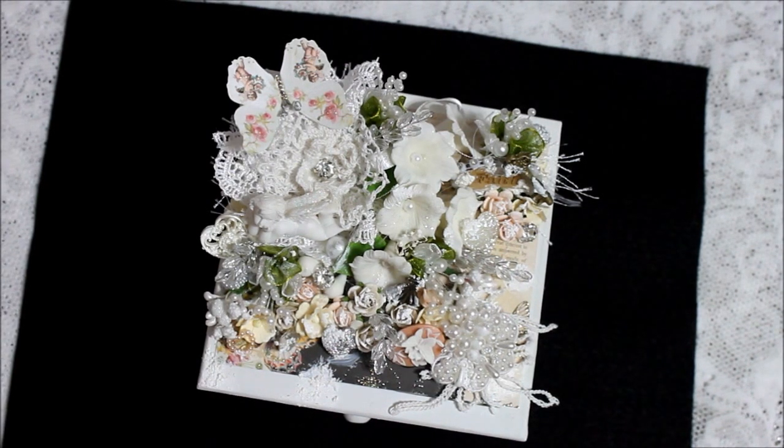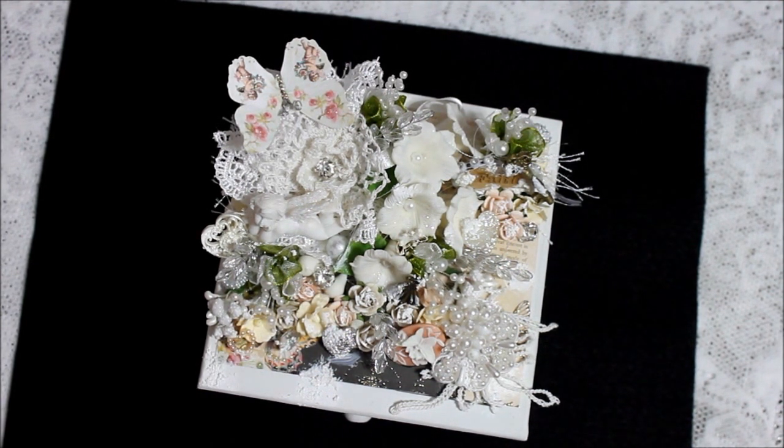Hello everybody, this is Donna, and today I'm bringing to you an altered box that I've made for a swap that I'm having. I know there's a lot going on on the cover, but we'll try to get through it little by little.